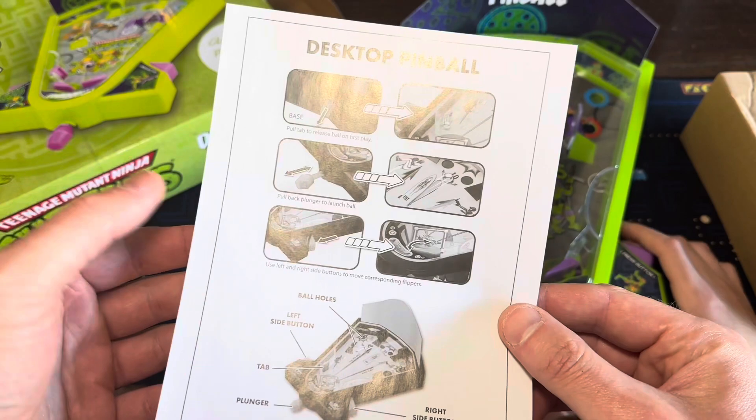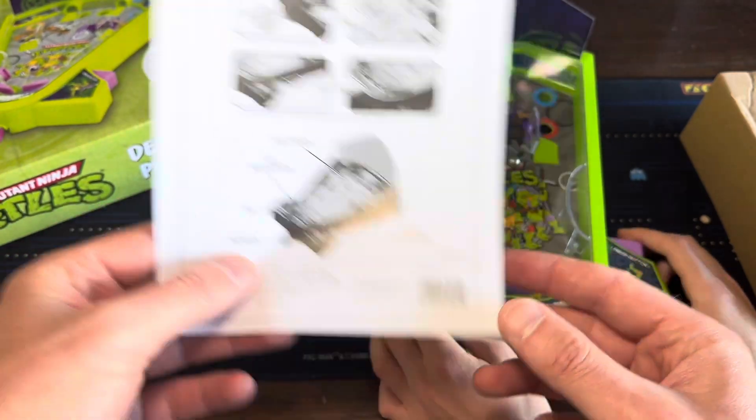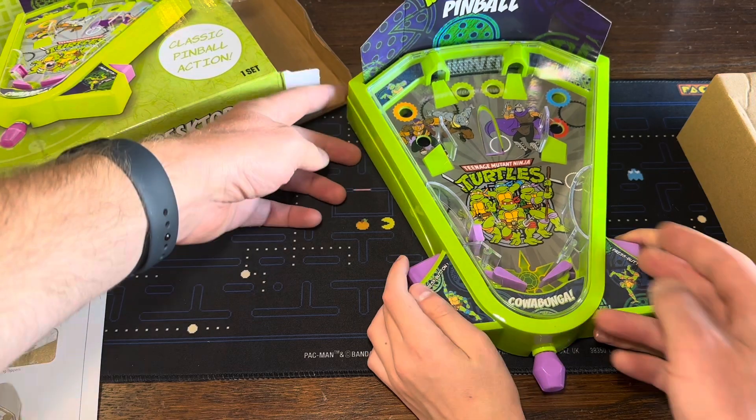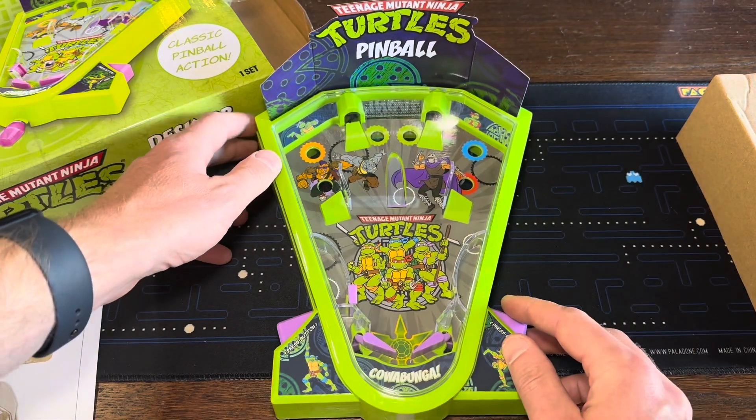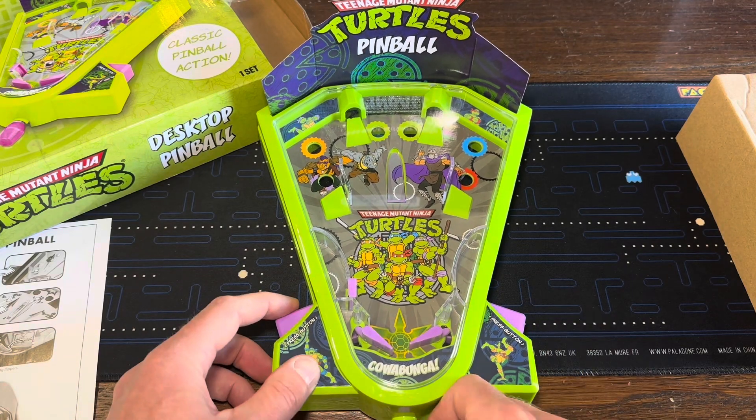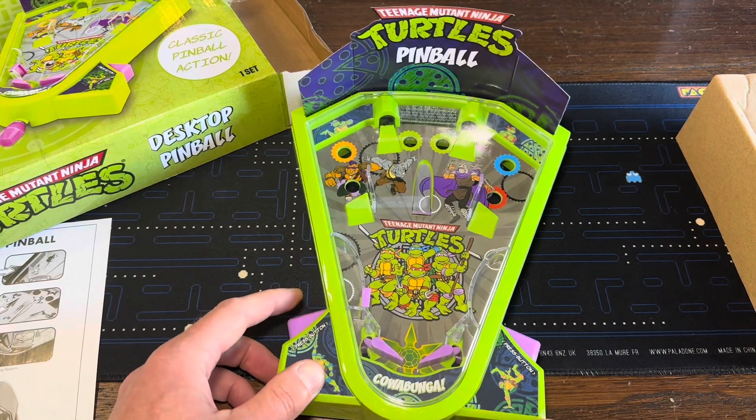Pull back the plunger to launch it — or the pinball. You got it! And we're going, we're off to the races. You assembled it nicely there. Wait, did you shoot it? Oh, it did. Those holes must send it back — it just goes straight back.